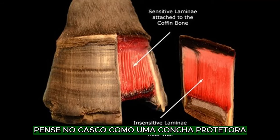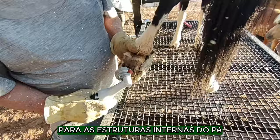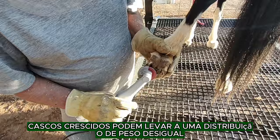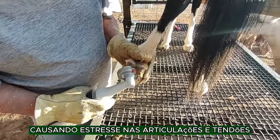Think of the hoof as a protective shell for the inner structures of the foot. Overgrown hooves can lead to uneven weight distribution, causing stress on the joints and tendons.